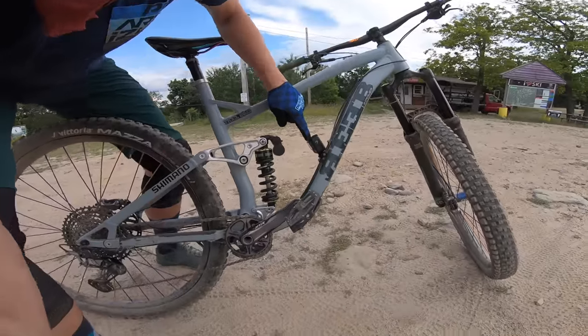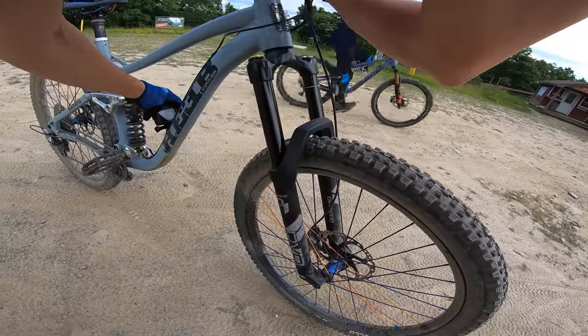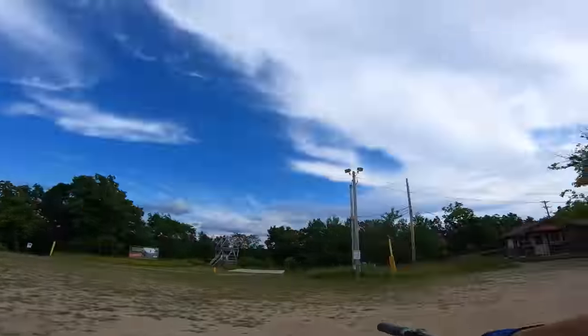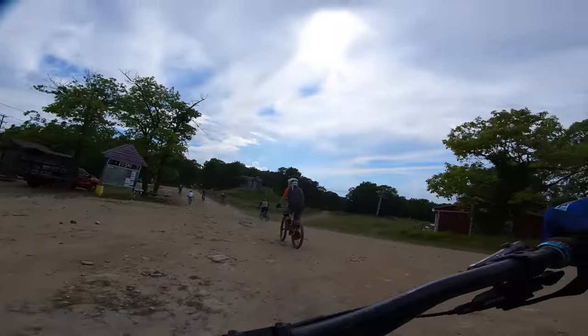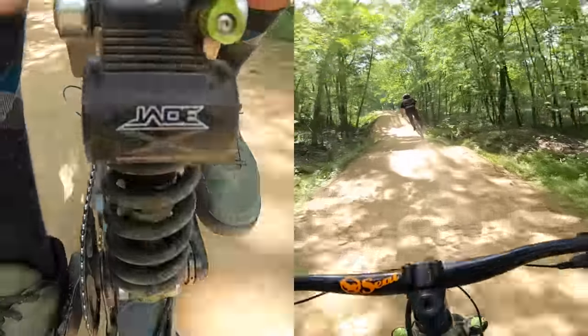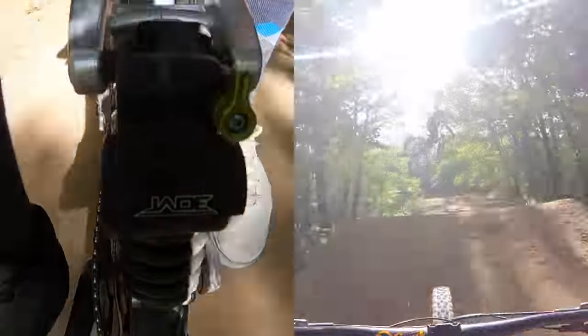I've taken a few runs and the shock feels super sick. I mounted a camera right there so I can see what this thing's doing — particularly on the jump line there's a decent size drop and I want to compare how this thing reacts in open, trail, and closed. I've got the camera set at 120 frames a second. These claps are how I'll sync up the chest cam with the shock cam. First let's pay attention to the shock in the open position hitting some of the jumps, and then the chest cam synced with the shock cam.